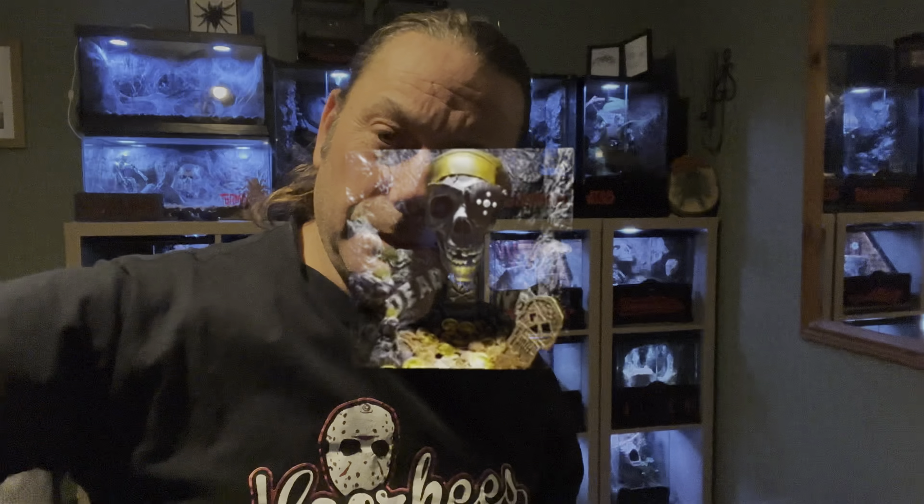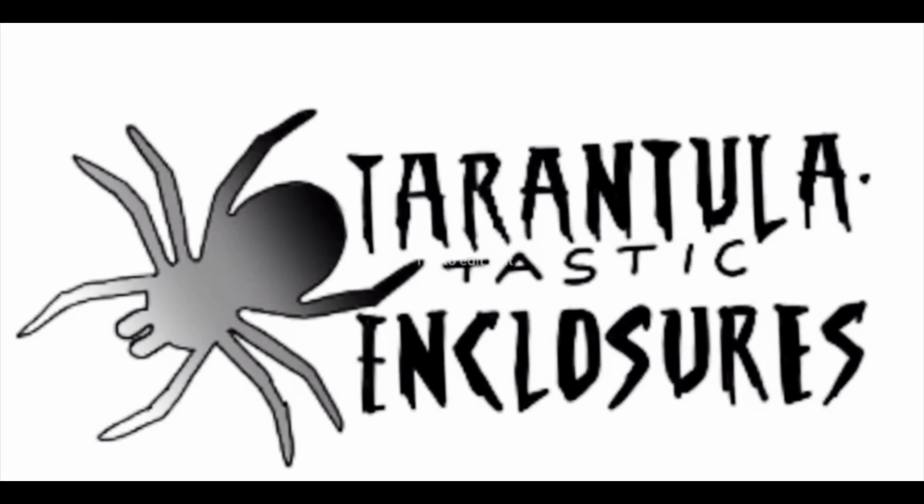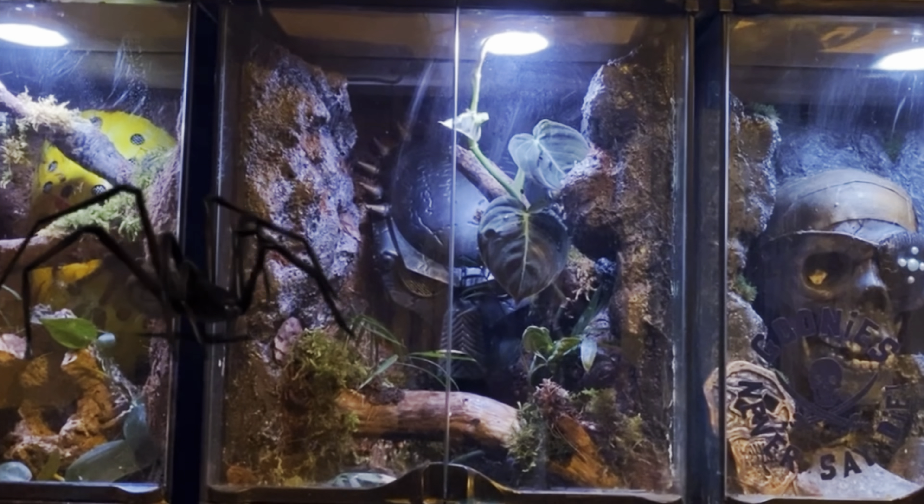Hi guys, this is Steve and this is Tarantula Tastic Enclosures. Welcome back — today we're doing a little bit of an unboxing. These guys are newish to the scene; Clayton's been around in the hobby for ages. He's really going for it, so please put your support in and check out his website. We're going to be opening an unboxing right now.